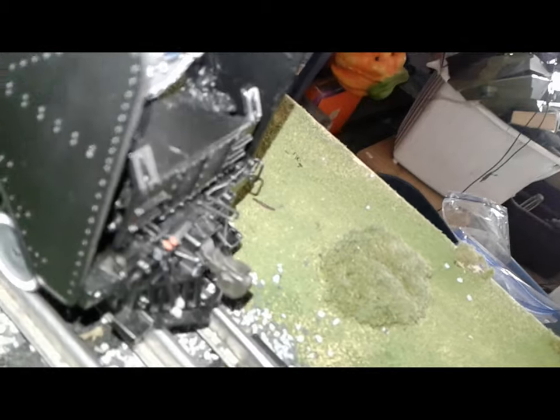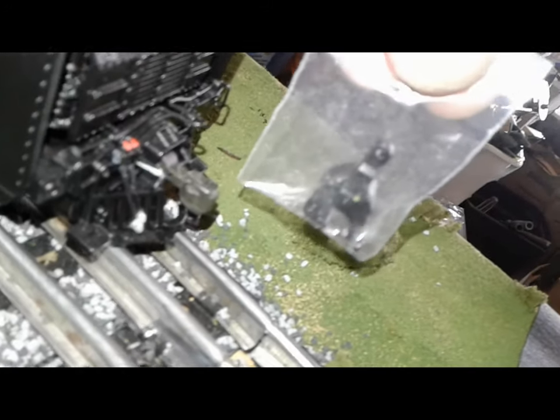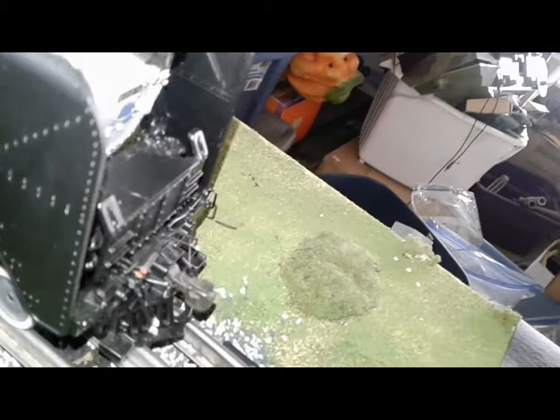Scale coupler in the front. If you want to double head this train, Lionel offers this O gauge coupler in the box. You have to replace the coupler, and then you can double head it.